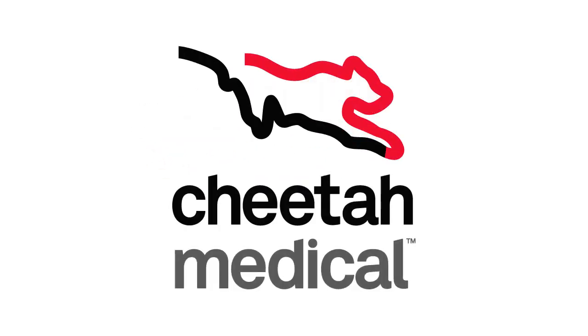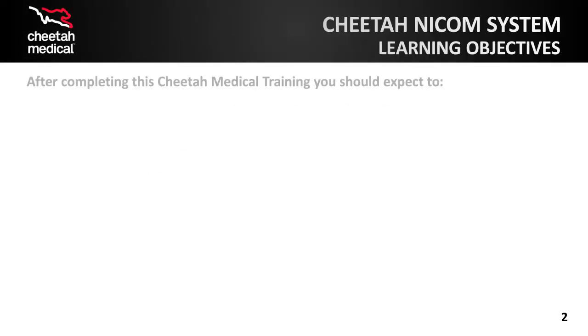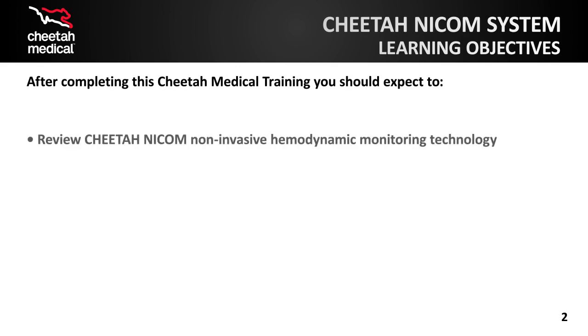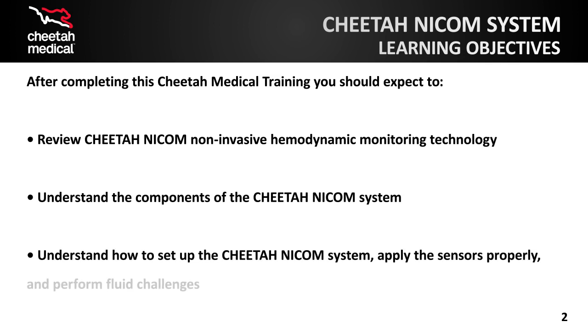Welcome to the Cheetah NICOM system overview and training. In this online course, we will review the Cheetah NICOM non-invasive hemodynamic monitoring technology, review the components of the Cheetah NICOM system, review how to use the monitor, apply the sensors, and perform fluid challenges.